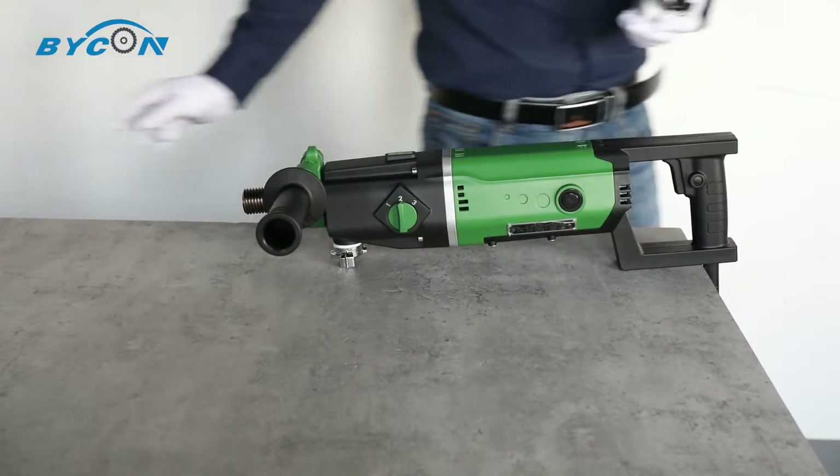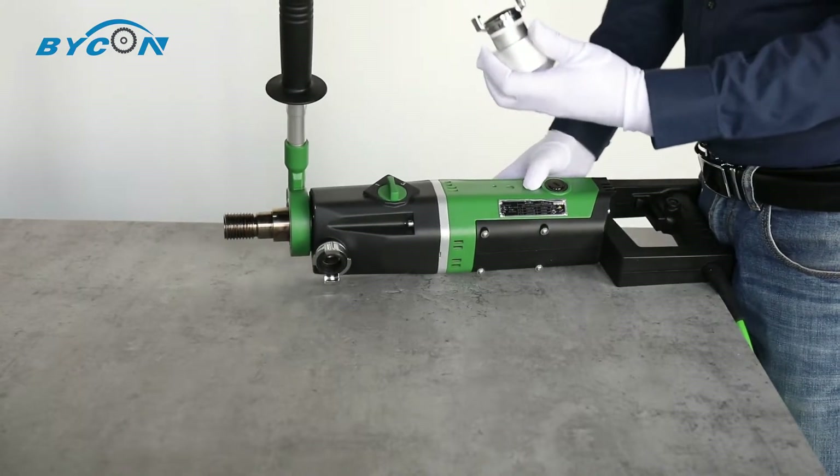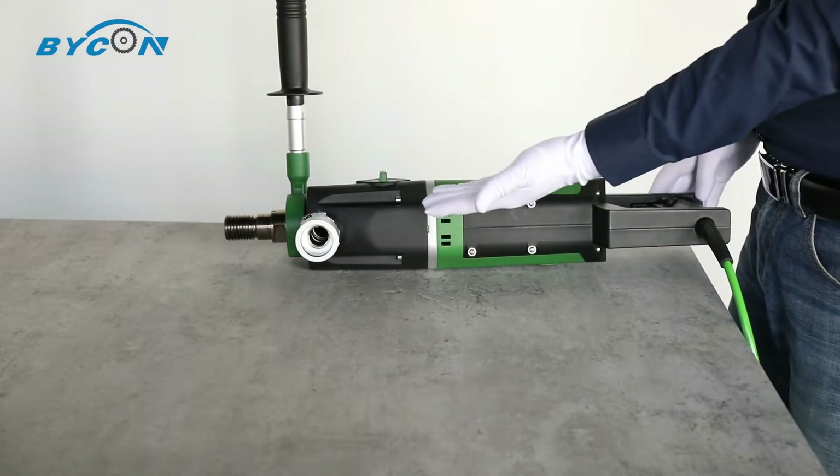Both connectors are quick-attach type. For example, you can clip on the dust extraction connector for dry drilling — it's very easy and convenient.